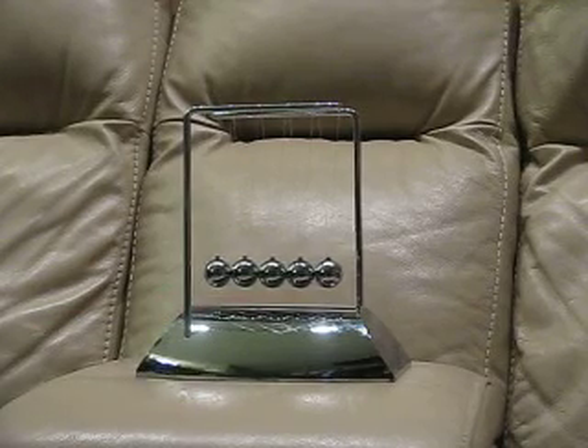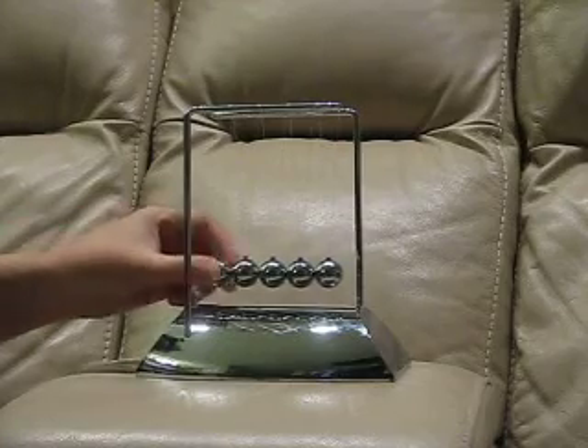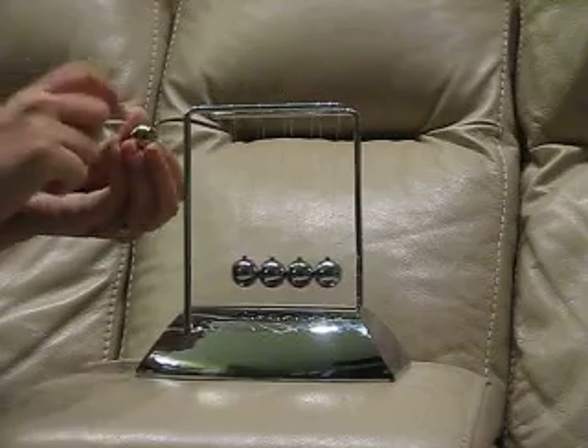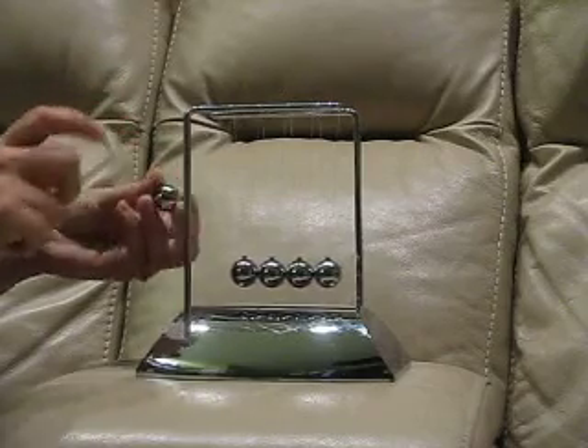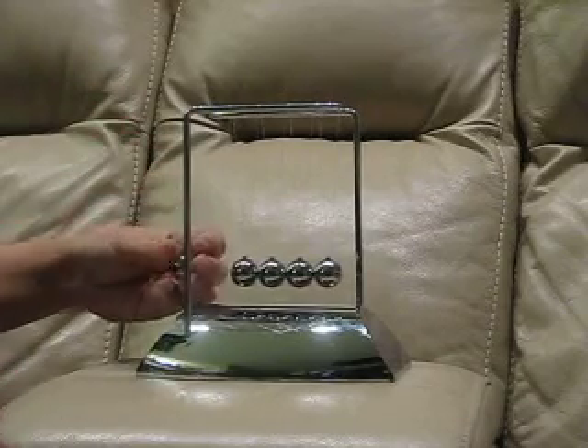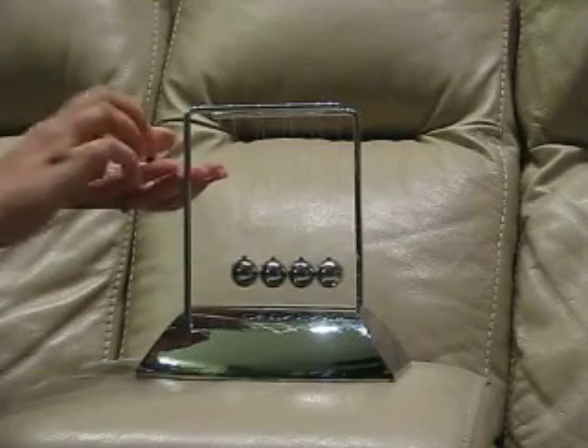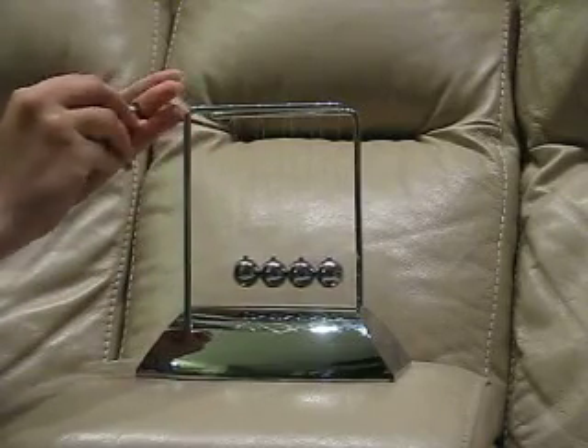I read through some of the other reviews — some people said the ones they bought had balls that seemed to be just plastic coated with some sort of silver paint. These are most definitely solid metal on the one I have here. There's no question they're heavy. This is not just a painted surface.